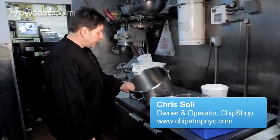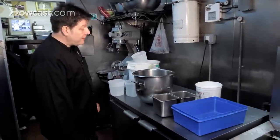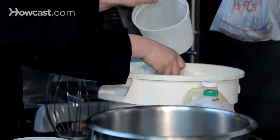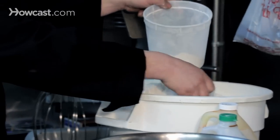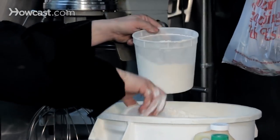This is the basic chip shop batter. I'm making a full recipe today because we're going to be open for business. We use seven pounds of flour. We've been doing this 12 years now, so we don't really need to weigh these things — we know what seven pounds of flour is.